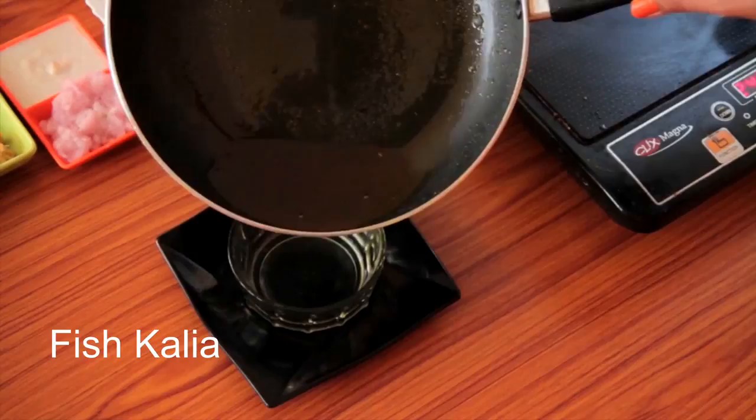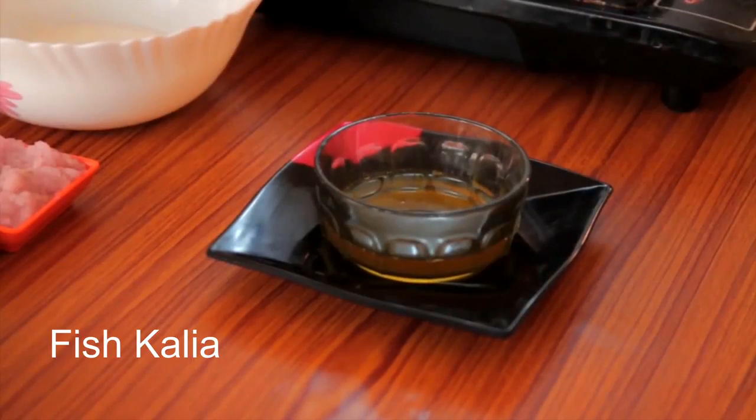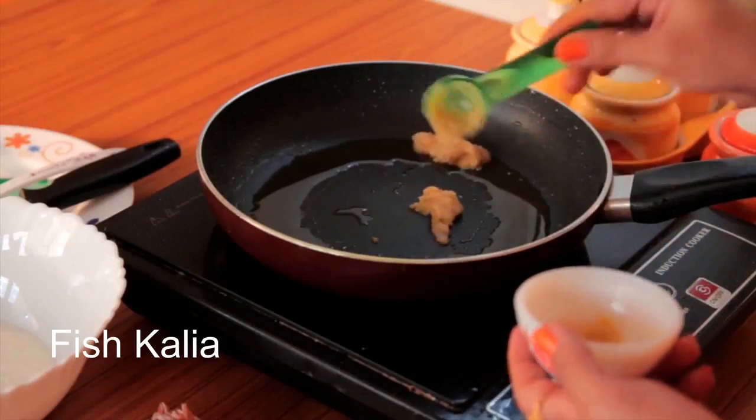I don't need this much oil to make the curry, so I am going to remove some. You can use this leftover oil to make another dish.